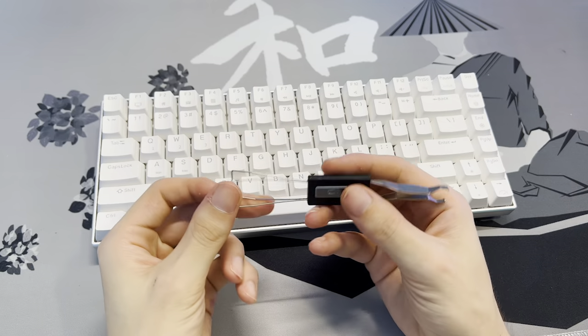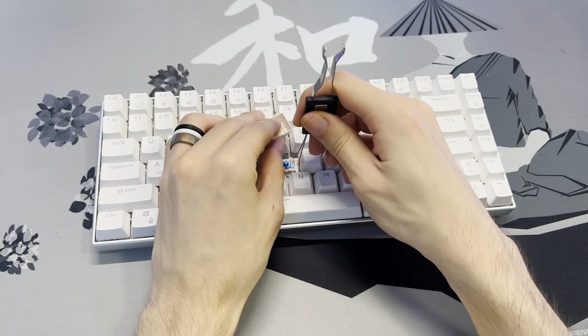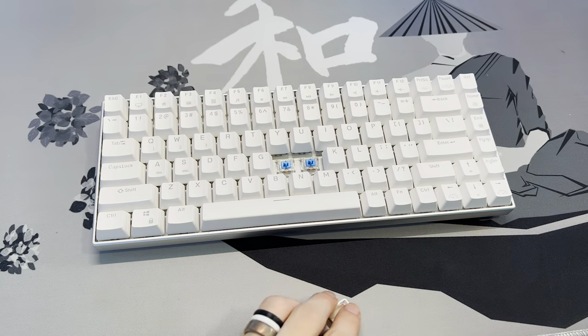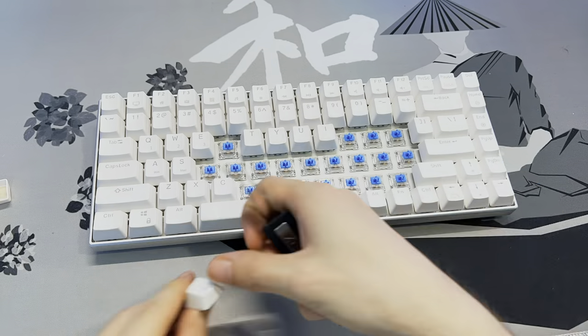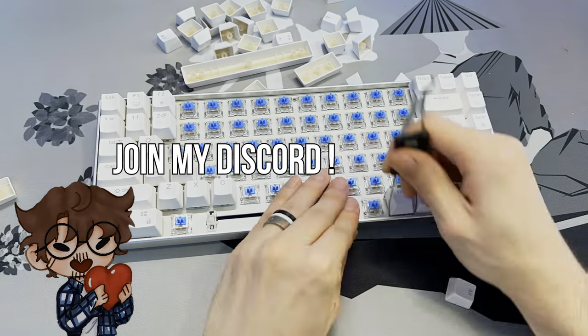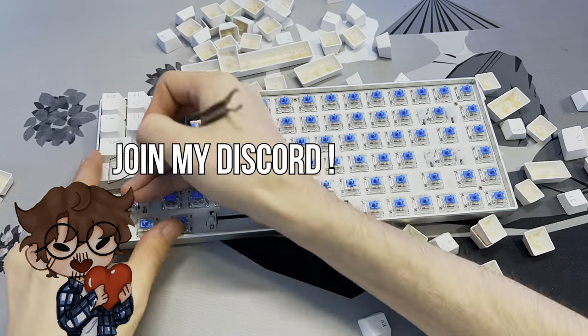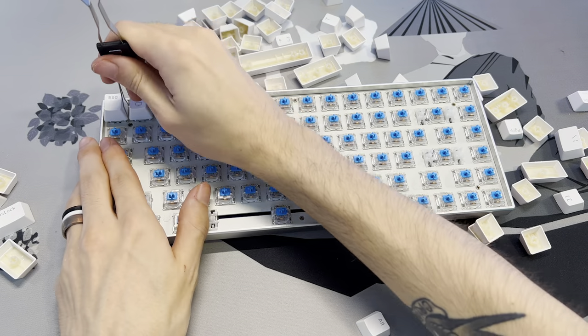First course of action is removing the keycaps, and that's as simple as getting your keycap puller, grabbing both the top and bottom of the keycap, and pulling up. Now you just have to repeat the process for all 84 keys. I do have a Discord if you want to talk about keyboards and other tech — it's going to be linked in the description below.